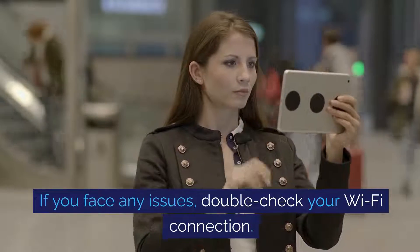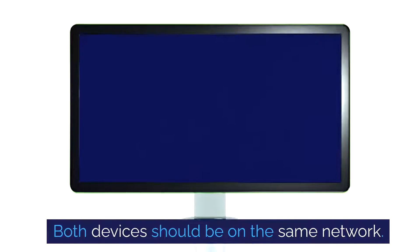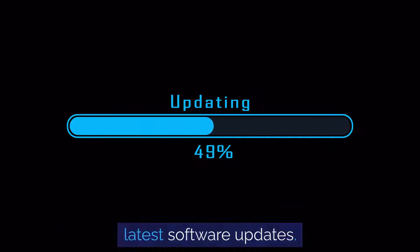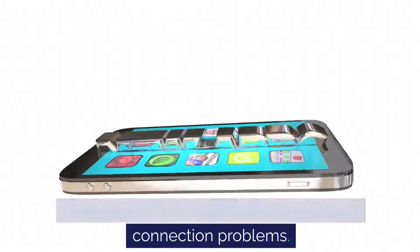If you face any issues, double-check your Wi-Fi connection — both devices should be on the same network. Also, make sure your iPhone and smart TV have the latest software updates, as outdated software can sometimes cause connection problems.